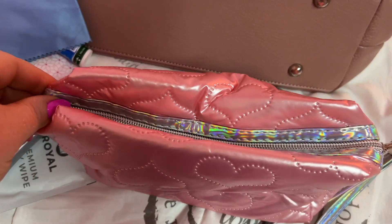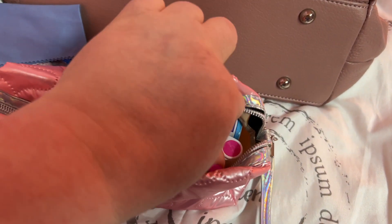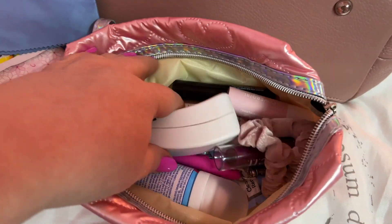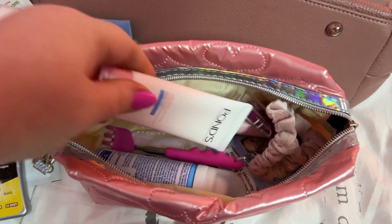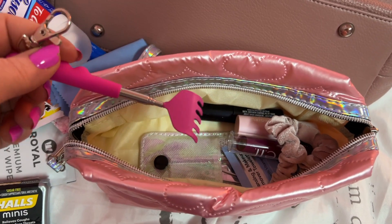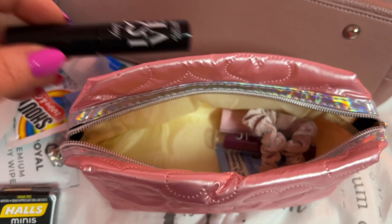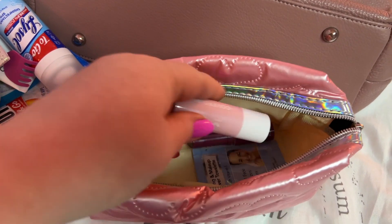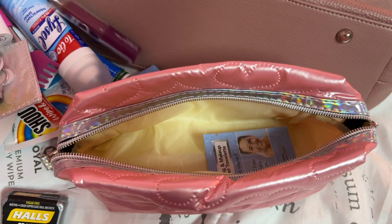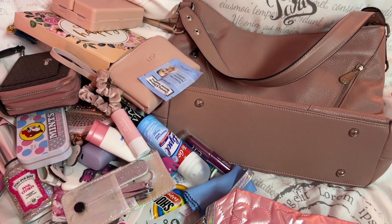And this pouch my husband got me a while back — I don't remember where he got this from. But in here I have a fan, my pawns, a lotion, some Lysol, my back scratcher, my nail kit, my Avon mascara, a scrunchie, some tinted lip balm from CoverGirl, my e.l.f. lip balm, and a makeup wipe. And that is it — look at all that stuff, whew!